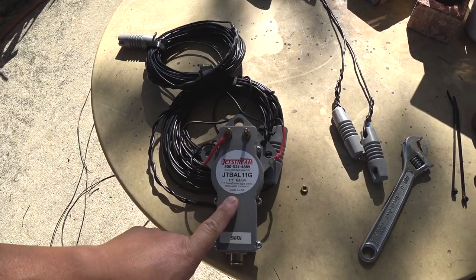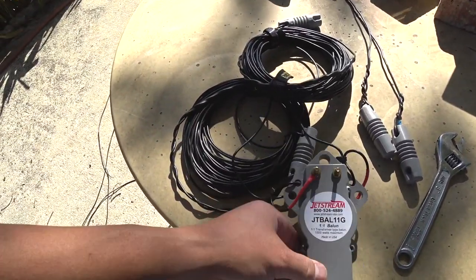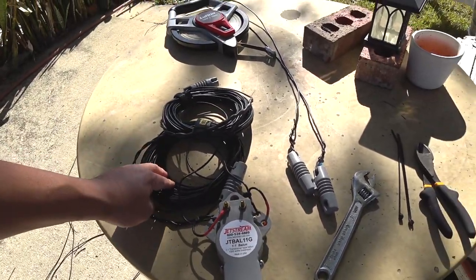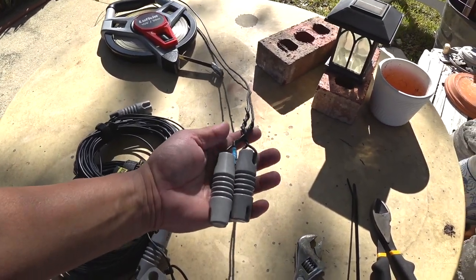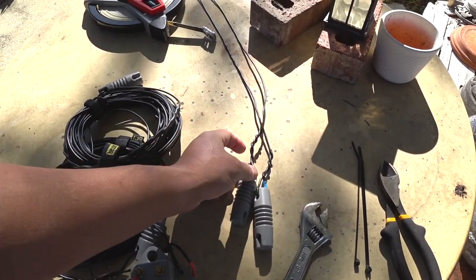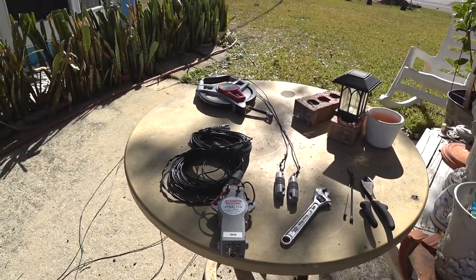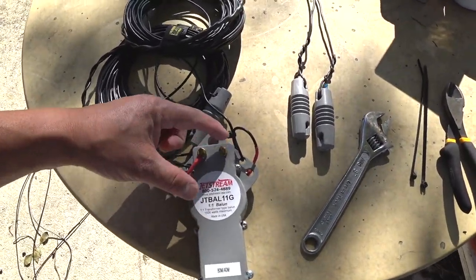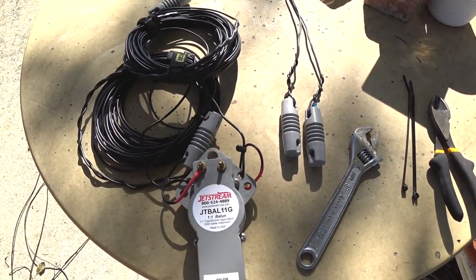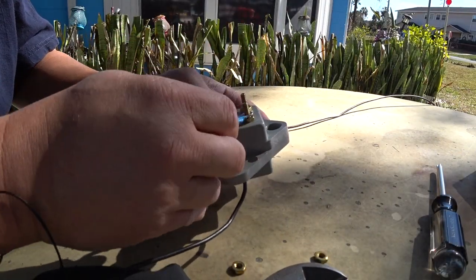I had this 1 to 1 balun laying around. Currently it's connected to an 80 meter length. I'm going to remove the 80 meter length — I have this already cut out. This is going to be my wire for each end; I believe it's 14 gauge wire, about 32.5 feet long. So I'm going to remove the 80 and reattach the 40 meter wires.